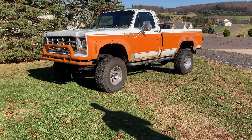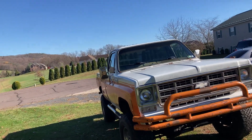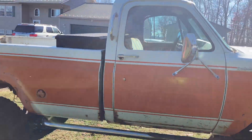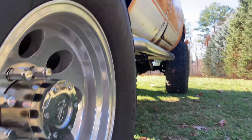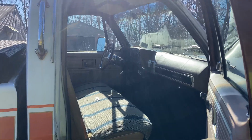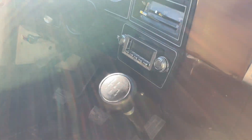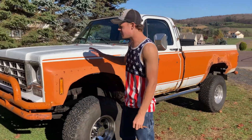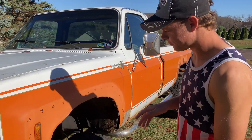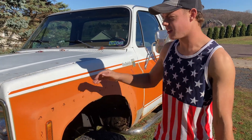This is my truck. This is a 1978 Chevy Scottsdale. I paid four grand for it. My goal is to restore it, fix any rust on it or anything, and then resell it.